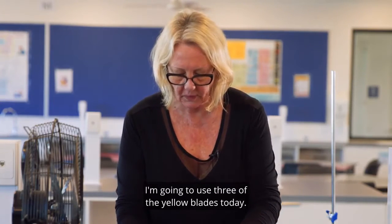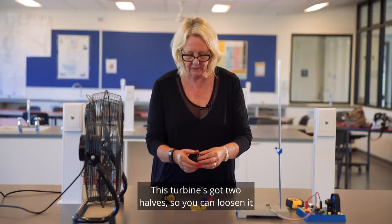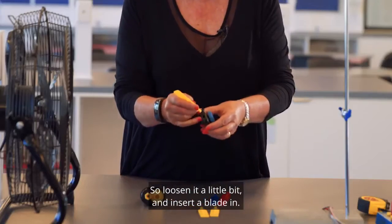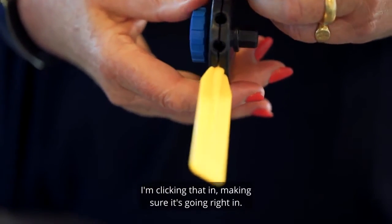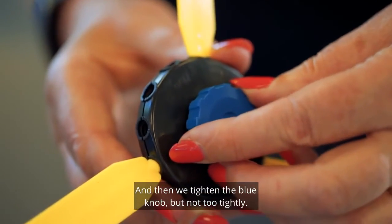I'm going to use three of the yellow blades today. This turbine's got two halves — you can loosen it to increase the gap between the two halves or tighten it. So loosen it a little bit and insert a blade in. We'll put the other two blades in, clicking that in and making sure it's going right in, then we tighten the blue knob but not too tightly.